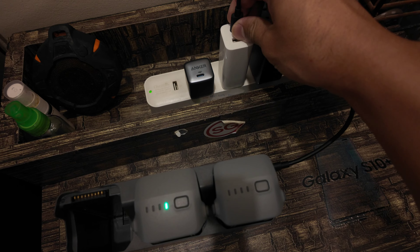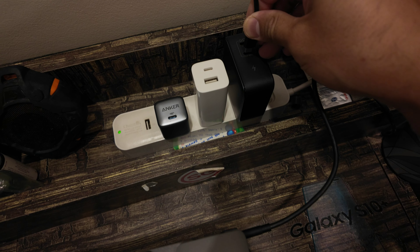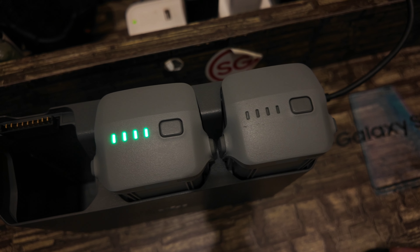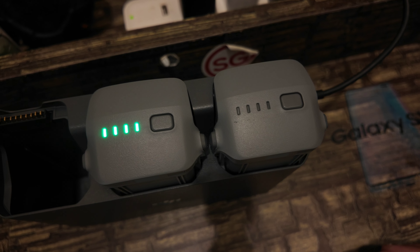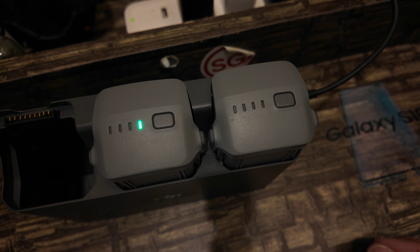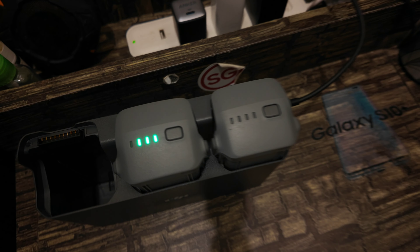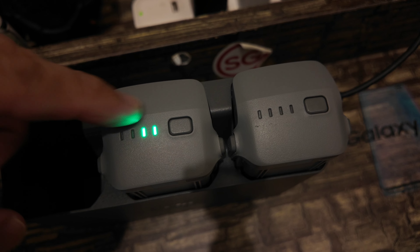Now let's try the Ugreen 100 watts. Let's plug it in on the USB-C C1 port. Is the speed faster? I think it's the same as the 65 watts. Maybe this is the fastest indicator speed.